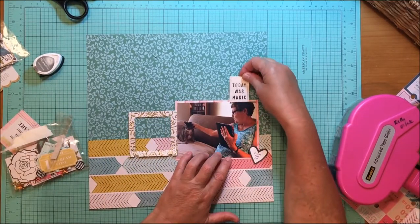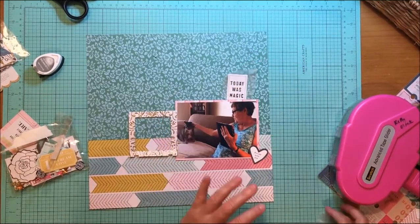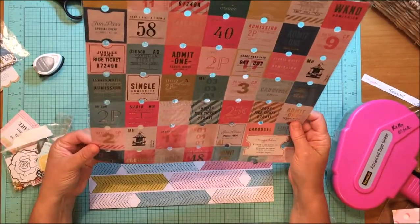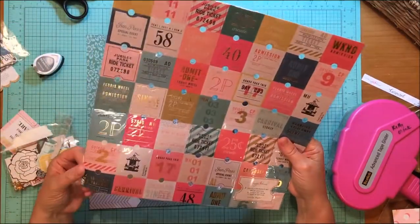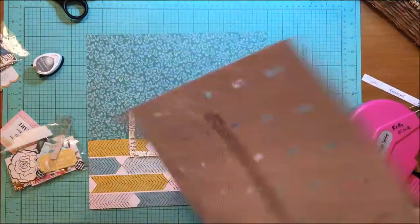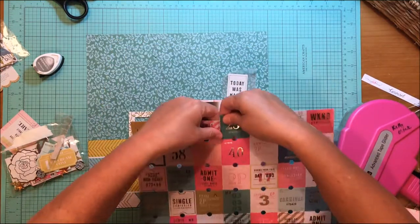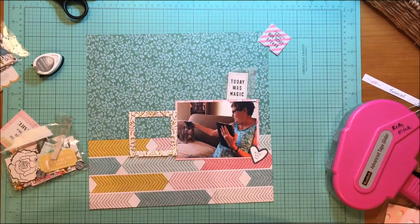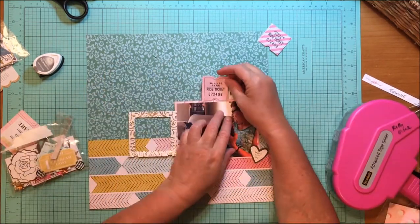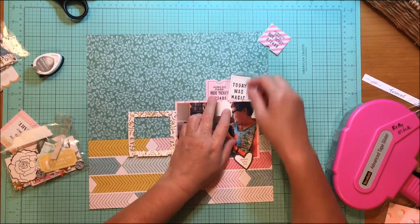Now I'm going to the ephemera pieces from the Carousel collection and trying to decide what I want to do. I found that little ticket that says 'today was magic,' and I chose that heart that says 'filled with joy.' I'm looking at the sheet, which is basically a sheet of punched-out tickets with gold foil on it — that paper is called Admission. It's just the sheet of those punch-out tickets.